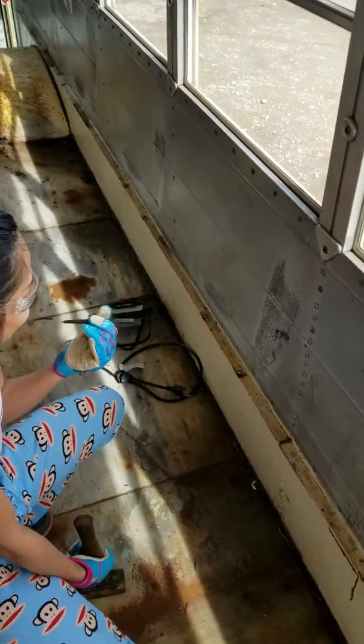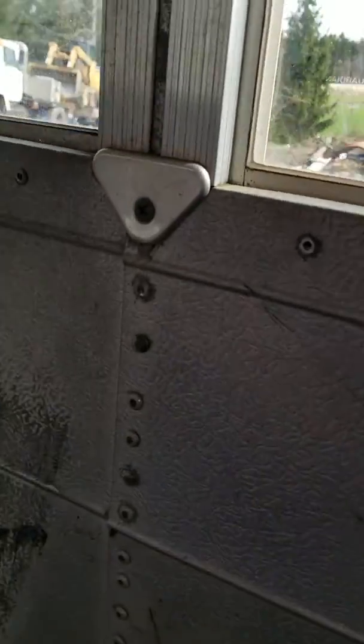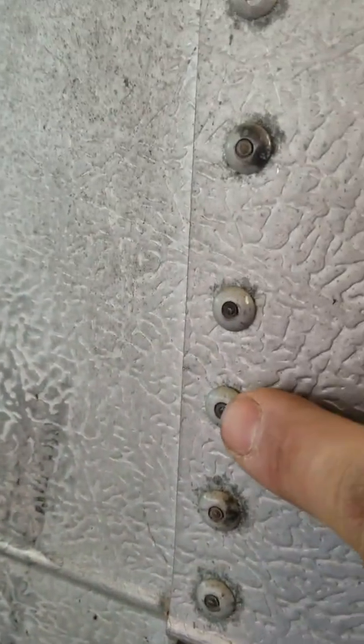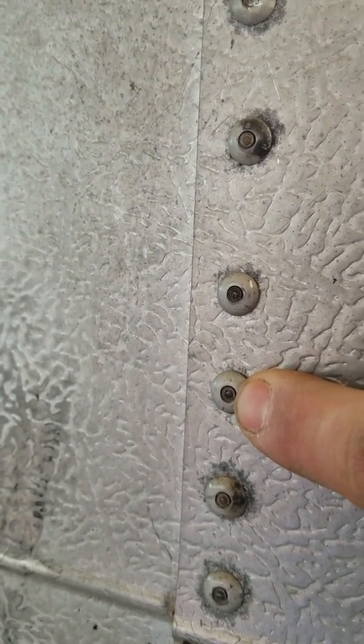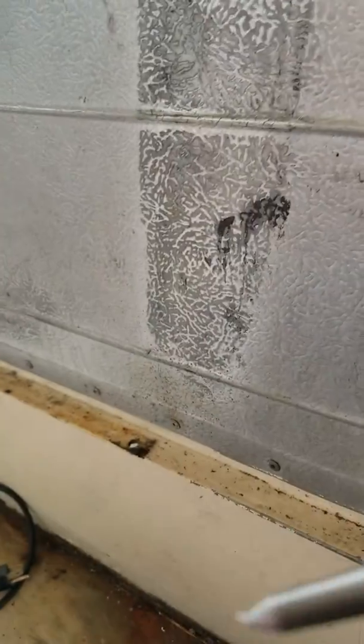We're in the bus taking out the side panels. My lovely wife Angel is going to demonstrate how we knock out the centers of these rivets. Right here in the center, that little metal core is still in there, which makes it extremely hard to drill and dulls your drill bit. So we're going to take a hammer and a punch — this little punch right here.